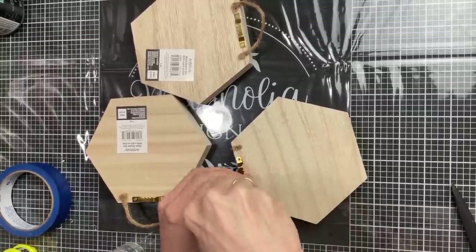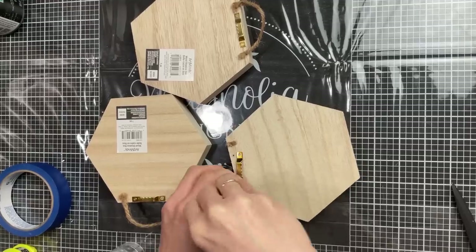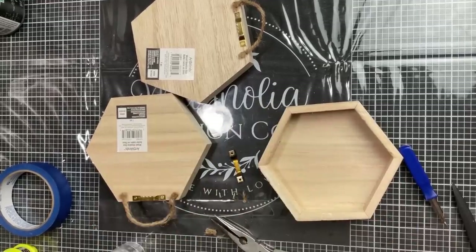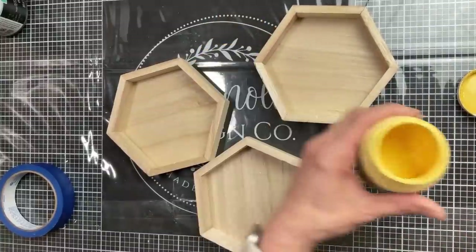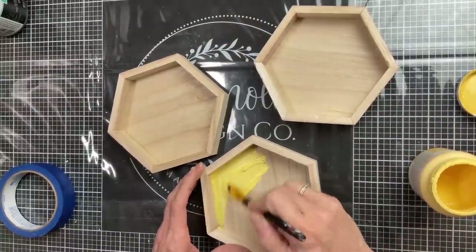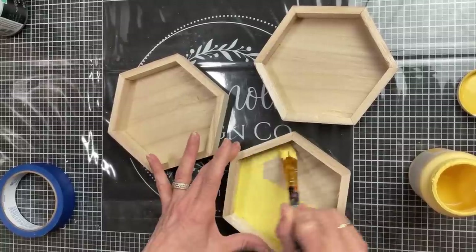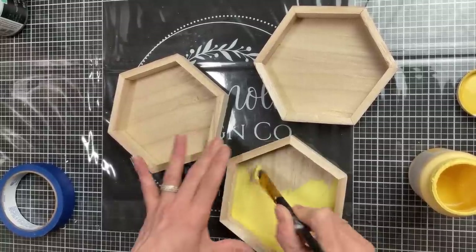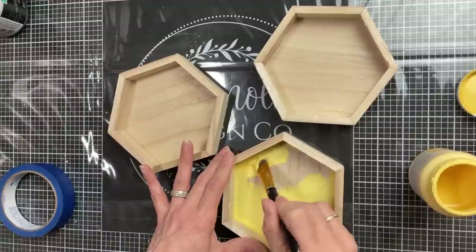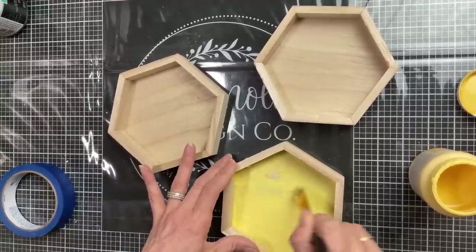Taking the Waverly chalk paint in the color Maize, I'm going to paint the inside of each of my wood hexagons. I'll do the back and then come up the edge to the top, covering all of the inside surfaces on each of my three hexagons.